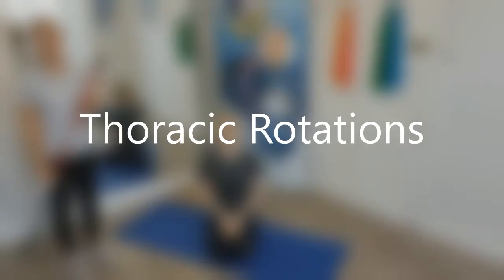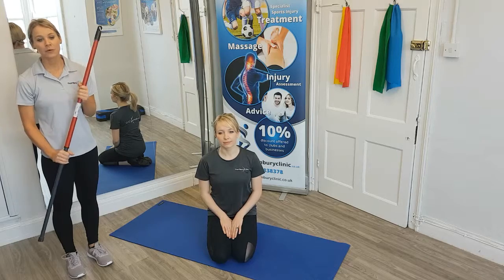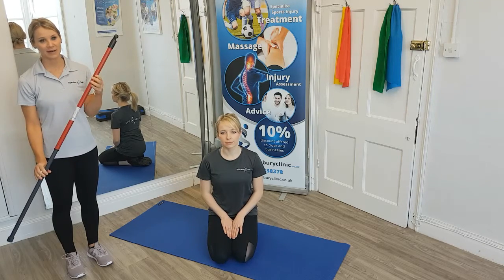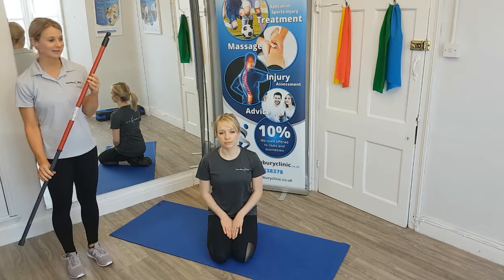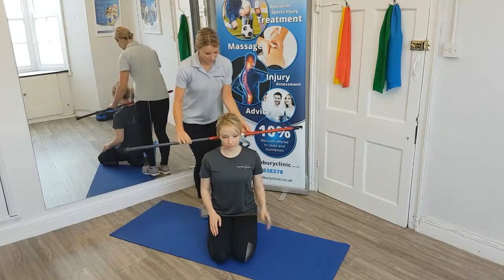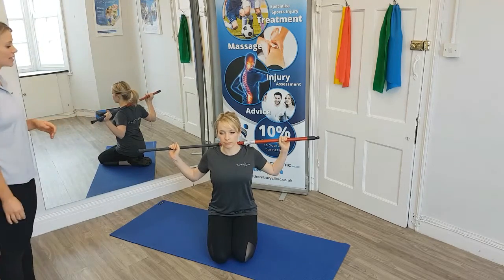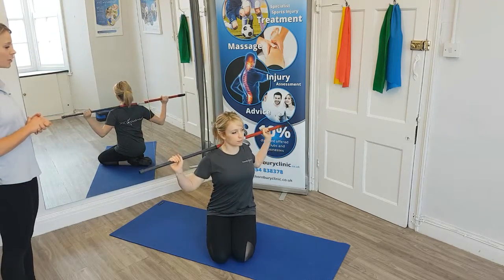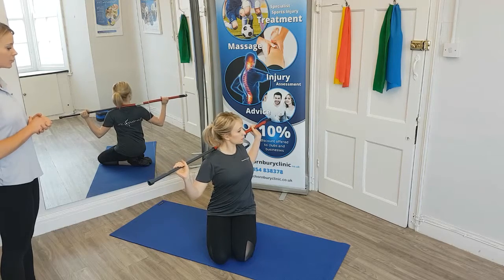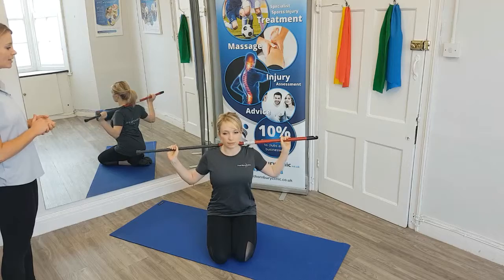We will now demonstrate some thoracic mobility by using a stick, a broom, or anything that replicates something like this. Izzy is going to place this over her shoulders and then use her hands to support it as she starts to gently twist from her torso to look towards one side, and then she can gently rotate back in the other direction.